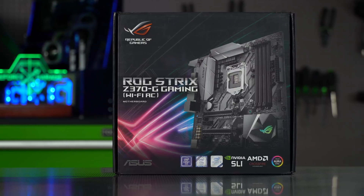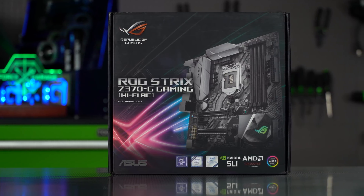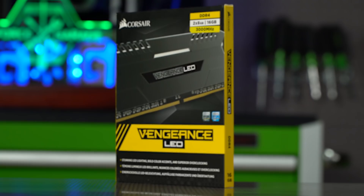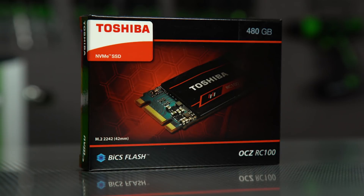The first part that we'll start with is the ASUS ROG Strix Z370 motherboard. This is the micro ATX version, so it has built-in Wi-Fi and it's the perfect gaming motherboard for a small form-factor PC. To go with that, we have 16 gigs of Corsair Vengeance LED RAM at 3,000 MHz, but we'll try to bump it up a little bit past that. And a Toshiba M.2 NVMe 480GB, which is plenty of space for all of our games, and they're going to load lightning fast.